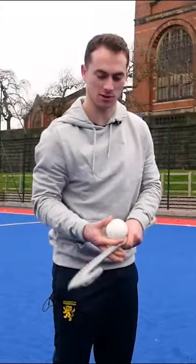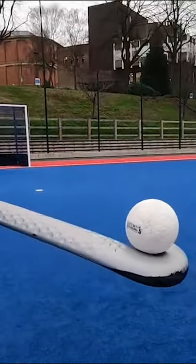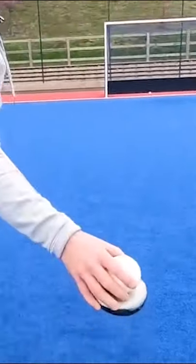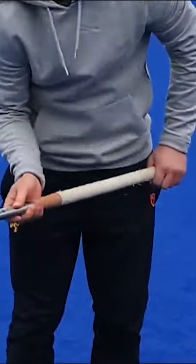Then try to balance it on the end to learn what angle the stick needs to be at — not too high that it rolls off, not too low that it rolls off that side. Then try and combine the two.